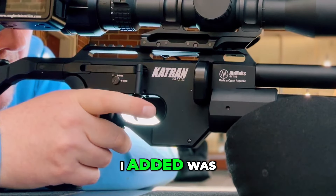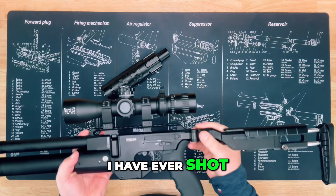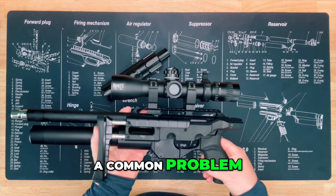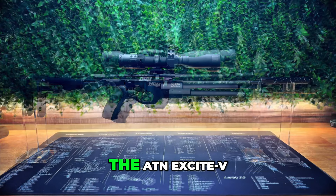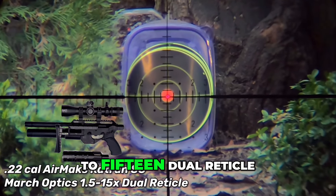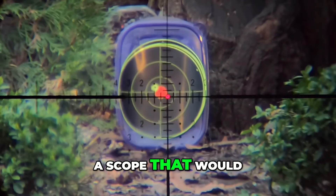The only thing I added was a quick detach Behemoth suppressor, which made it the quietest air gun I have ever shot while still breaking down into this tiny package. A common problem with little guns like this is finding an optic that works well. So I ran it with the Delta HD Striker, the ATN Excite 5, and the new March Optics 1.5 to 15 dual reticle, and had zero problems finding a scope that would work.